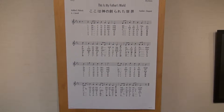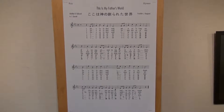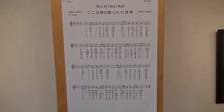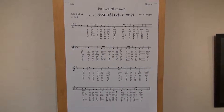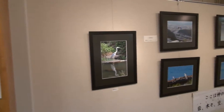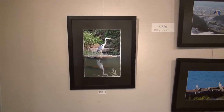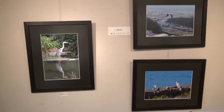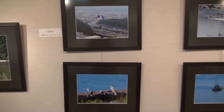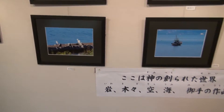The hymn 'This is My Father's World' is where this theme comes from. It existed in Japanese before, but it was pretty archaic Japanese, so I re-translated it into modern Japanese.